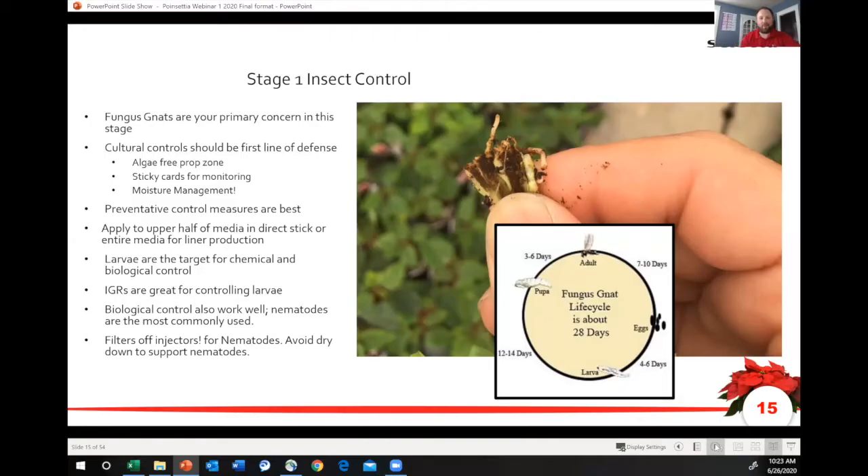Fungus gnats are your number one primary concern in insect control. Sanitation is your best friend in planting early. Make sure you're algae free. Put up some sticky cards and monitor your moisture, because we don't want to develop excess moisture in our media, grow into algae, and then have a source of food on our propagation media.